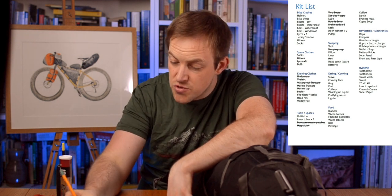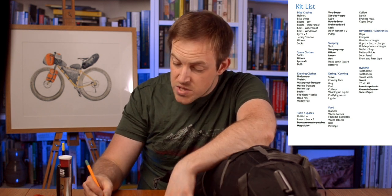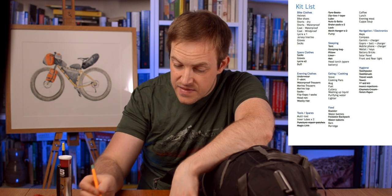So the only thing we're missing is bars which go in an accessory pouch. Lunch goes in an accessory pouch. We've got navigation electronics which will go all over the bike. Hygiene's all packed. The only thing left is what we're riding in. The rear bag is almost packed.